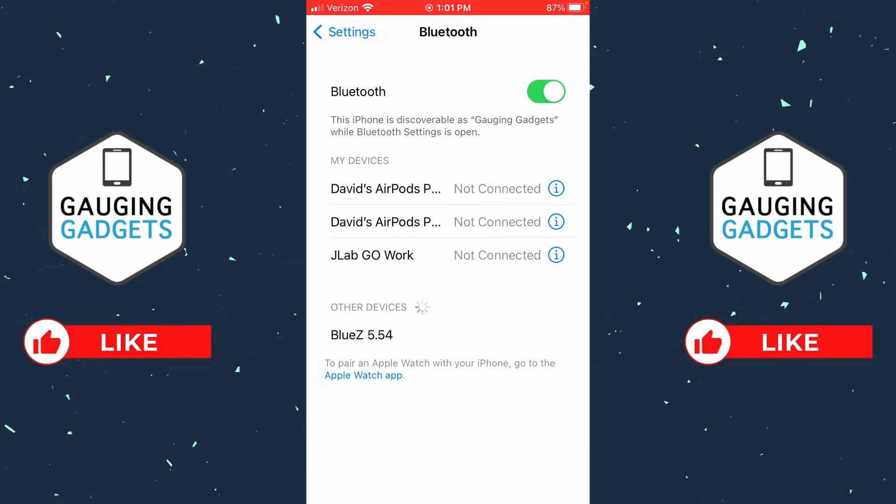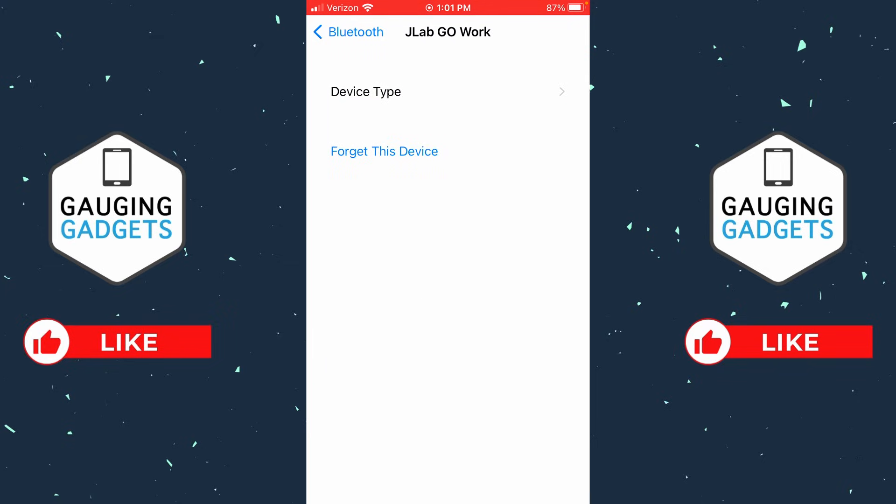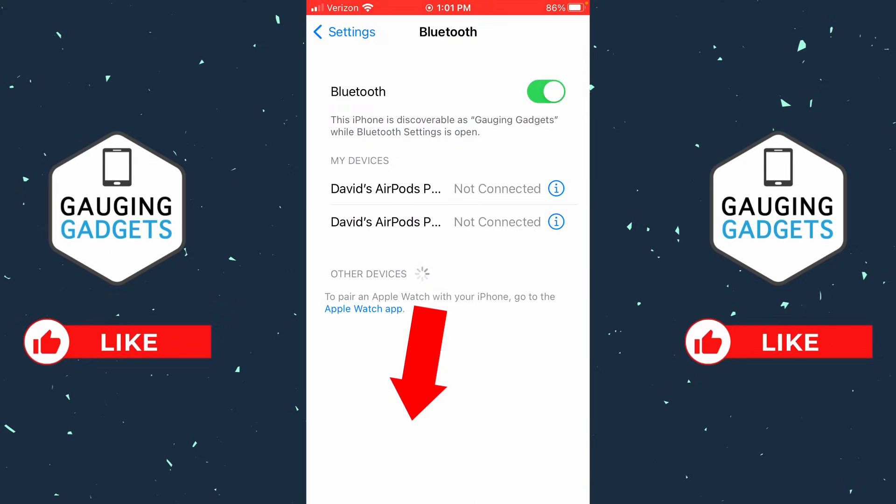Once in Bluetooth settings, find the device that you're connected to but not getting any sound out of. Select the 'i' next to it — we're going to forget it and then reconnect. Select 'Forget Device,' confirm you want to forget it, then put the audio device back in pairing mode and connect to it again on your iPhone. Usually this will help fix the issue.